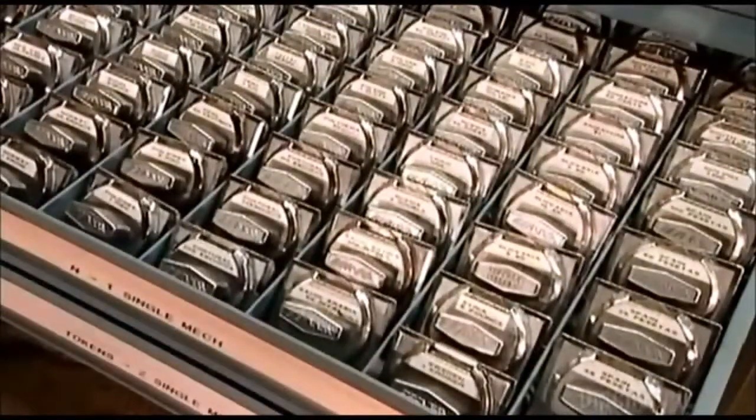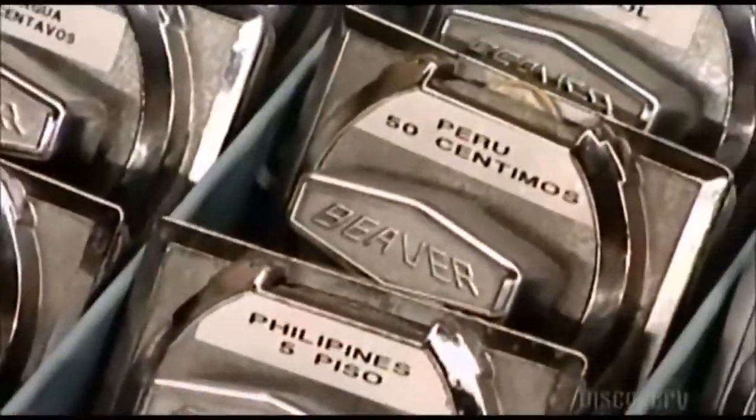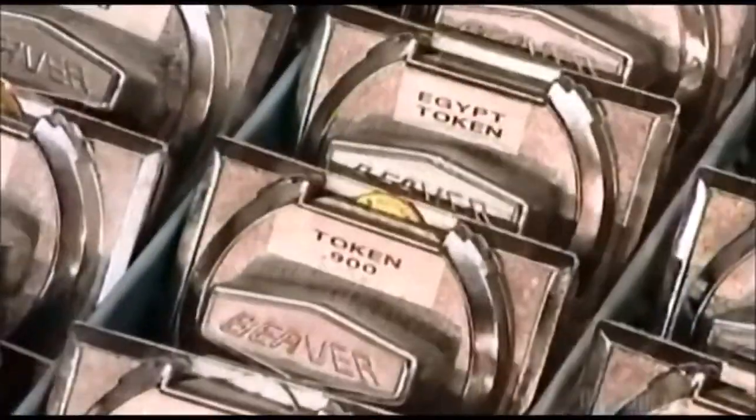People in many countries like gumballs, so these coin mechanisms can be made to accept currencies from around the world. They can also be used in other types of vending machines.